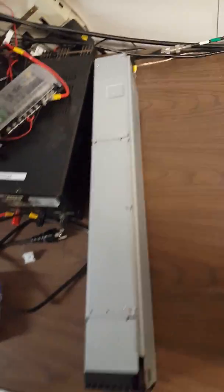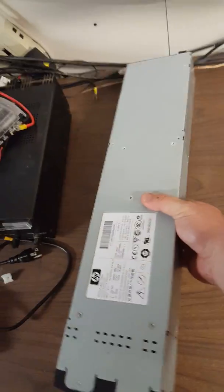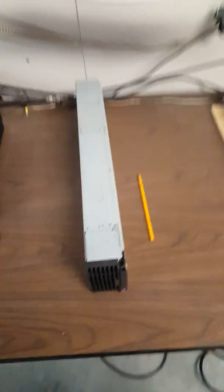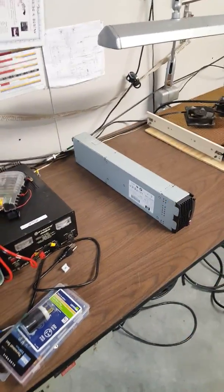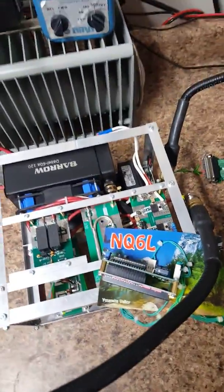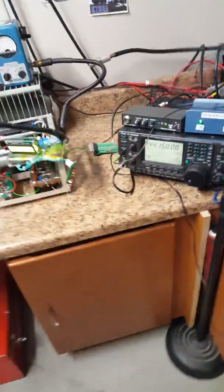Over here is an HP blade power supply — it weighs about 40 pounds. There's a pencil next to it for scale. These are great power supplies for the LDMOS pallets. This one's for a 1.5 kilowatt 220 LDMOS amp that is en route. But the pencil next to that one — what a difference.